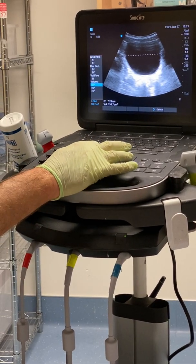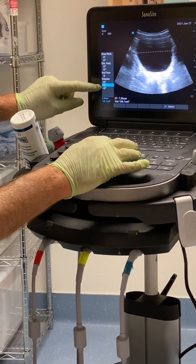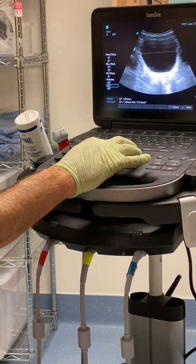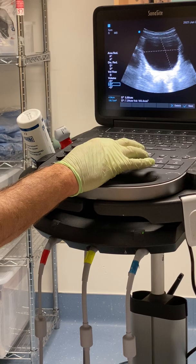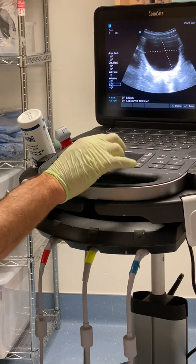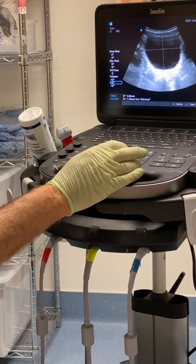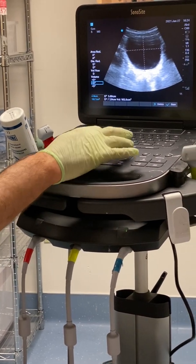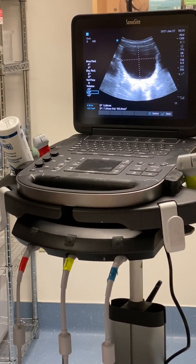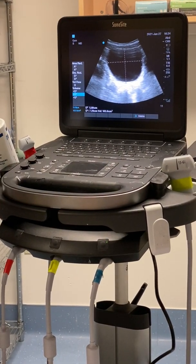Take your trackpad and move the cursor down to D2. Push calipers again to get a second caliper. Measure from the top of the bladder — closest to the abdomen — to the deepest part of the bladder. Push select, move the second cursor down to the deepest part of the bladder. Save that with save calc — that's your second dimension.